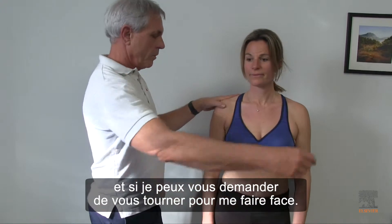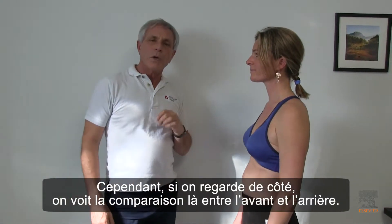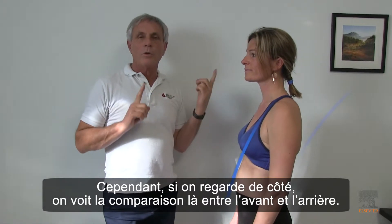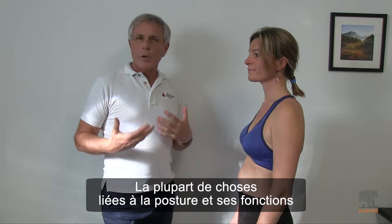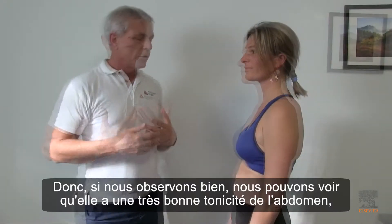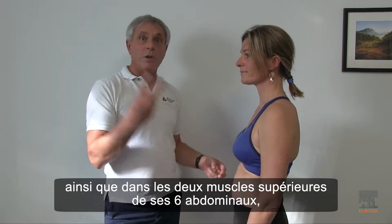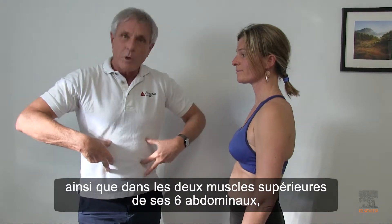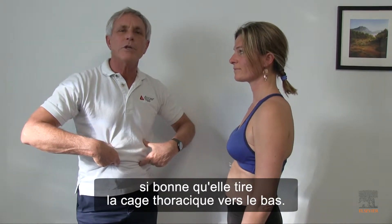If I just get you to turn to face me. However, if we look from the side, we see the comparison between the front and the back. Most of these things with posture and function take a look at what is too short. So if we look, we can see that she has very good tone in her abdomen.